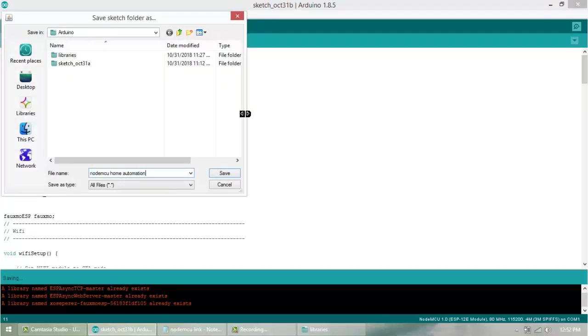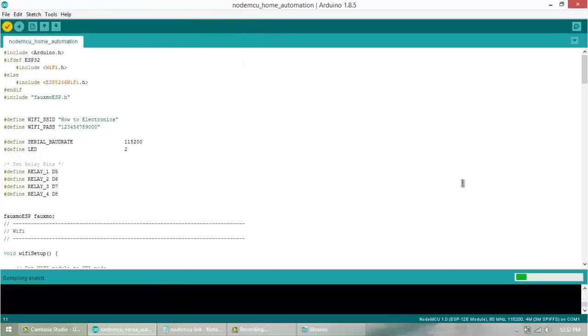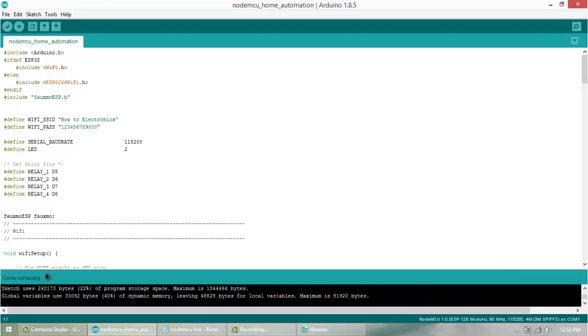Save the file with any name. You can see the compiling is in progress. The code is compiled — compiling is done. Now let's see the demonstration of the project.